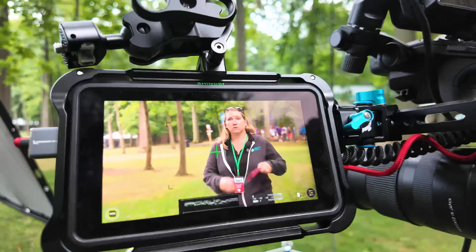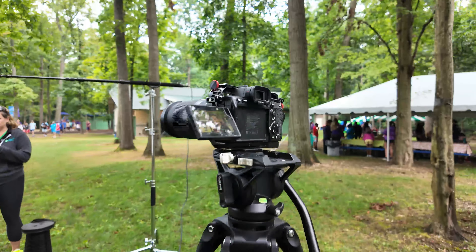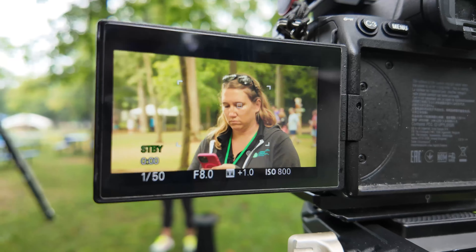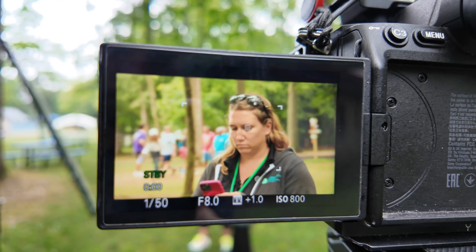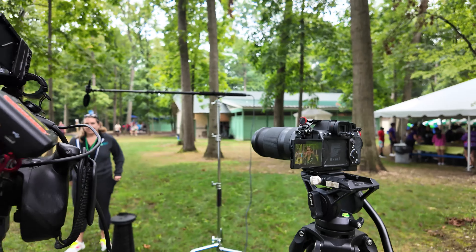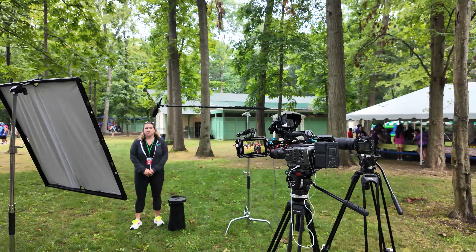There's my beautiful wife helping me out today as a stand-in and PA. It's always great to have someone help you set up, pre-light, and pre-frame, so the client just walks in, does their thing, and walks out. It's going to be a two-camera setup — very simple, easy, nothing too crazy.